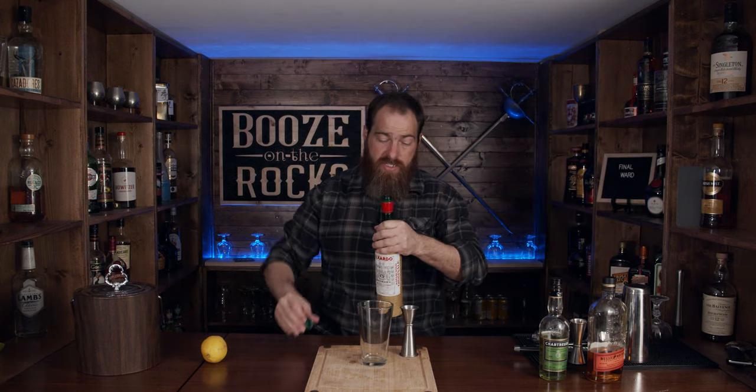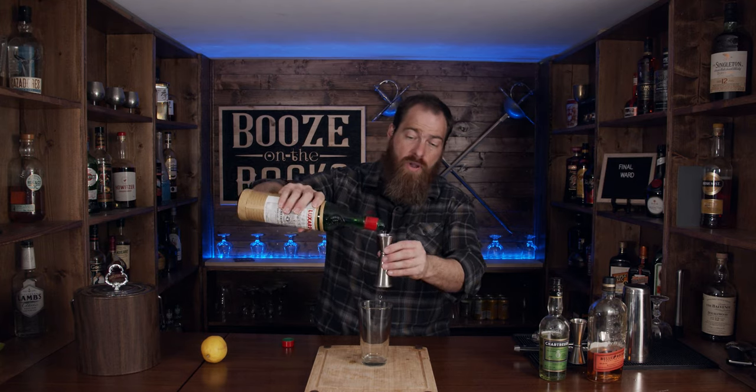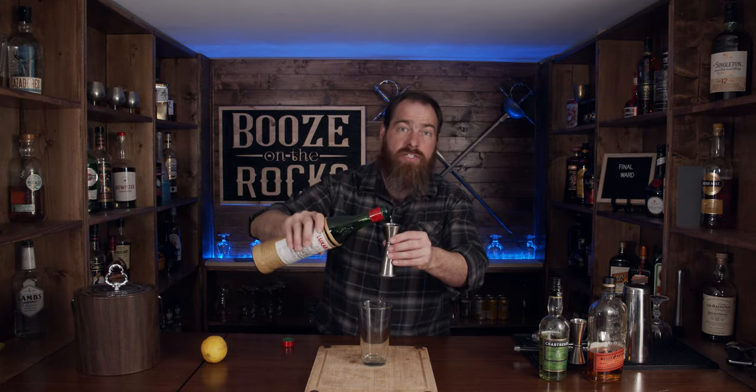So what we need here is our mixing glass — I'm using my shaking glass for that. This is a one-to-one-to-one cocktail, so we're going to use one ounce or 30 mils of each of our ingredients. The first thing we're going to use is our Luxardo Maraschino liqueur. This is a sweet liqueur, which will give us the sweetness of this cocktail, so we don't have to add any simple syrup.